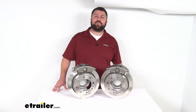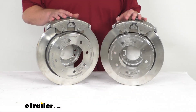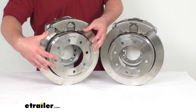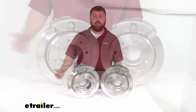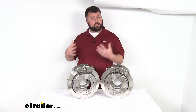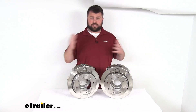Hi there, I'm Michael with eTrailer.com. Today we're going to take a quick look at this D-MAX Disc Brake Kit. These brakes are a slip-on over-the-hub rotor style that's going to fit over your standard idler hubs. It's going to allow you to upgrade your trailer from an idler axle to a braking axle so that your trailer can slow and stop itself rather than relying on your tow vehicle to slow and stop both.